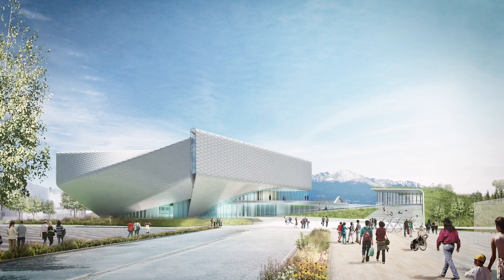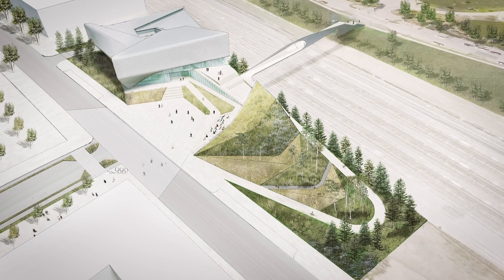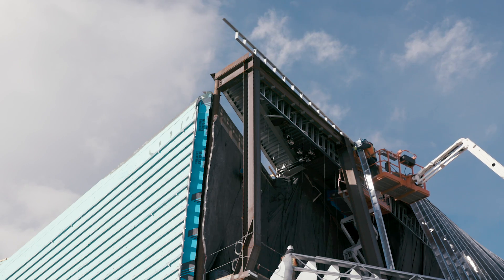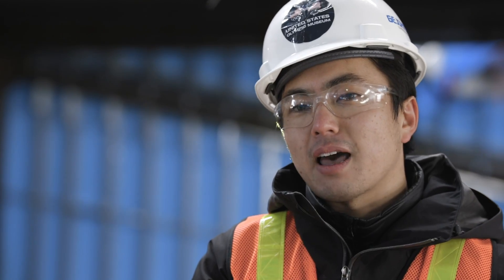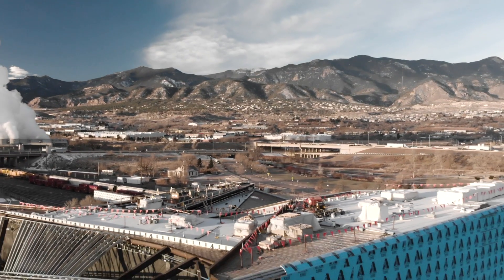When I first saw the design of this project, it was a model and a rendering and it was a wow — your jaw kind of hits the floor just because it's such a beautiful building. And it immediately goes to, well how are we going to build it? There's all these curvatures and these angles and different materials coming together and systems and system depths, there's just so much to account for. The design didn't allow for much tolerance, so we needed to figure out a way to get the precision right.